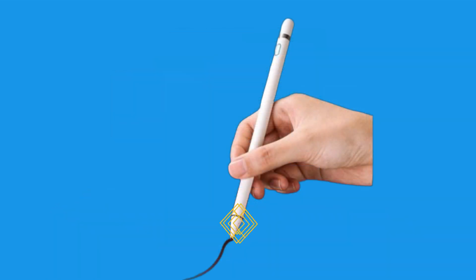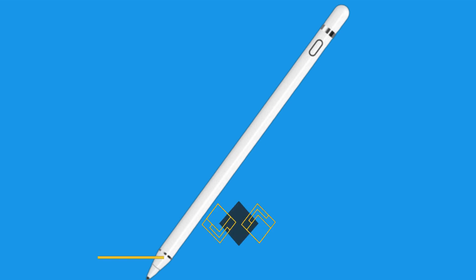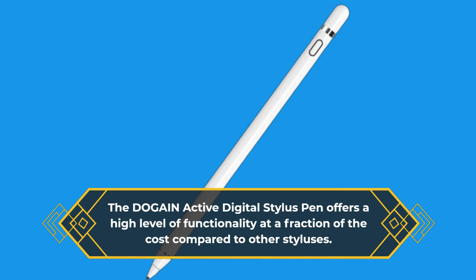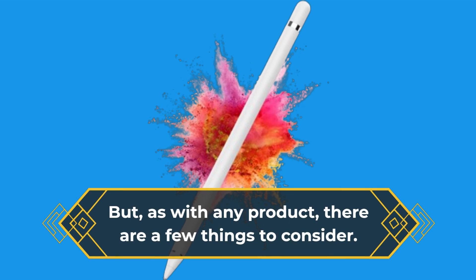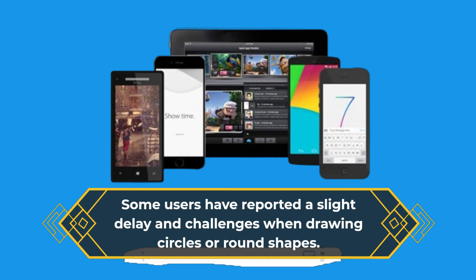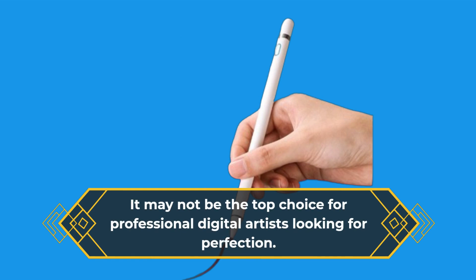You might be wondering if this stylus is worth your hard-earned cash. Let me tell you, it's a fantastic value for money. The DOGAIN Active Digital Stylus Pen offers a high level of functionality at a fraction of the cost compared to other styluses. But, as with any product, there are a few things to consider — some users have reported a slight delay when drawing circles or round shapes, and it may not be the top choice for professional digital artists looking for perfection.